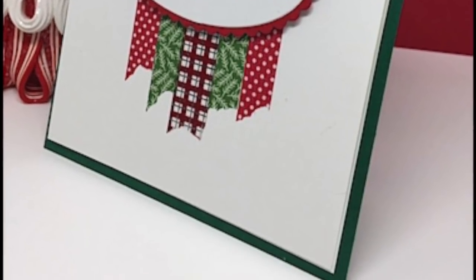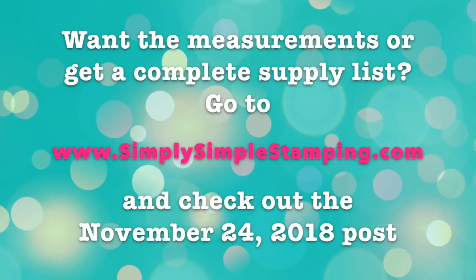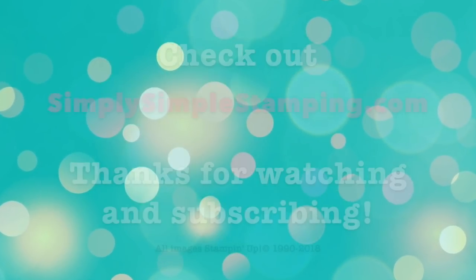Isn't it a gorgeous card? Hey guys, if you like what you see and you'd like to see more, be sure to click subscribe and be sure to check out simplysimplestamping.com for more inspiration.